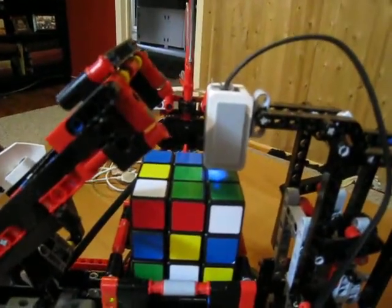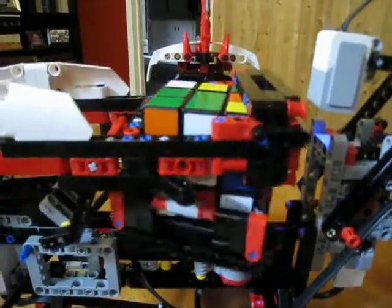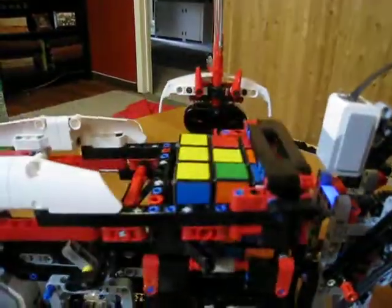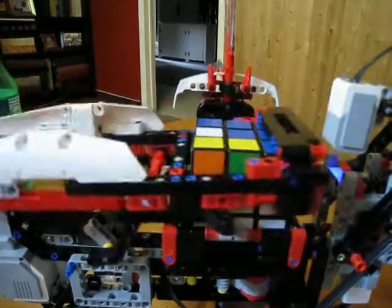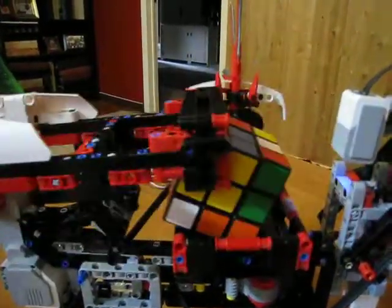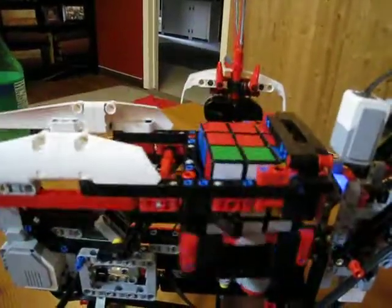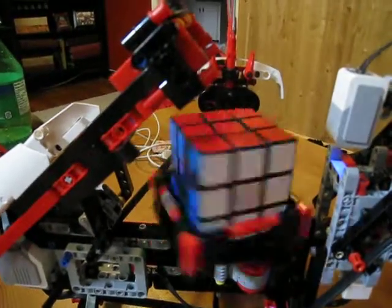Now it's solving. All right. There you go, cube solved.